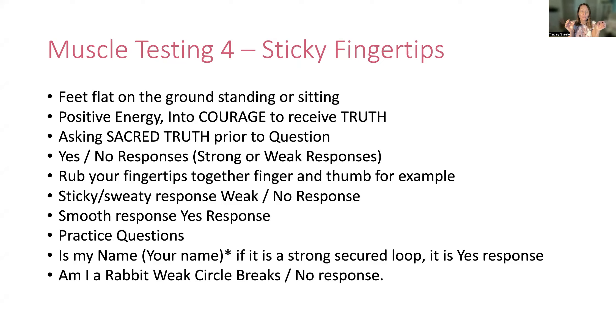Rubbing your fingertips together — I use my finger and thumbs. You're looking for that sticky, sweaty response for a weak no response. A smooth response would be yes. So if I can quite easily move my fingers in circles, I get a yes response. Sticky would actually mean it's getting weak, and therefore it is a no response.